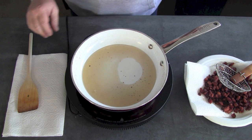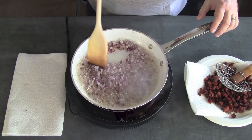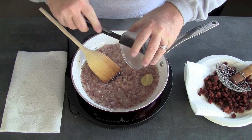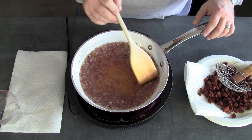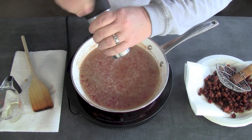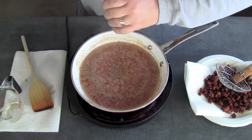Now we're going to take that bacon fat and we're going to sauté the onions right inside there. You're going to want to do this for about two or three minutes until they're soft. The onions are a little soft now. We're going to add the mustard, then add the vinegar, and cook this down for about another two or three minutes. After about three minutes, add in our oil, a little bit of salt — about a quarter tablespoon — and about a teaspoon of pepper. Give it a good mix.